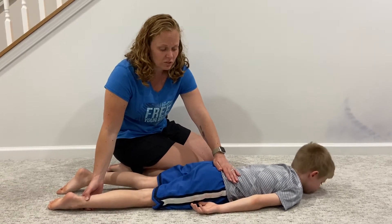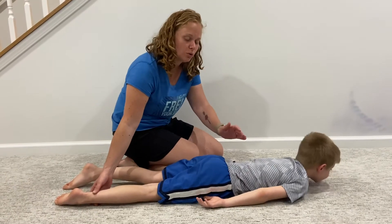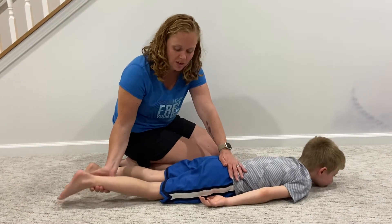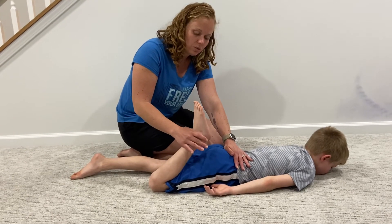You're going to have your child lay down flat on their stomach. You can take one hand in the small of their back to just make sure they don't twist or bend their hips, and you're going to lift that foot up and try and bring the foot towards their bottom.